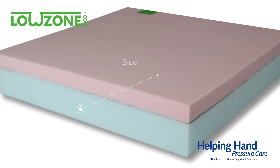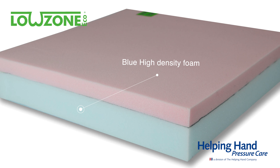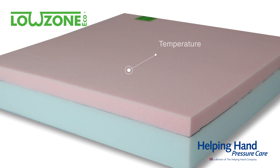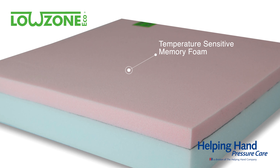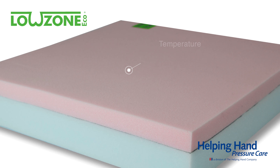The construction is of blue high-density foam to keep the shape and stability of the cushion, as well as ensuring it can take the 18-stone weight limit with ease. The top layer is our temperature-sensitive memory foam that aims to reduce pressure under those vulnerable areas and distribute the user's body weight across the whole seated surface.